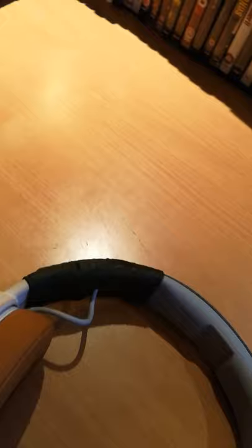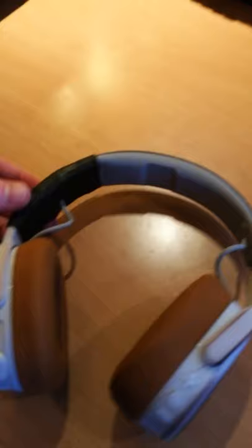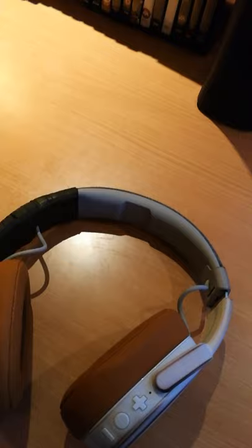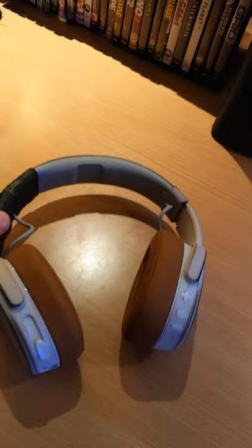You won't be able to fold the headphones again, but that's a minor problem. Alternatively, you can go on eBay and find replacement hinges for the Crusher Wireless — there are plenty of people printing them with 3D printers. They cost anywhere from $15 to $30 plus shipping, which is sometimes half the price you can get these headphones for on sale.